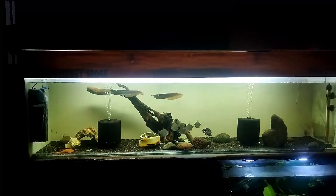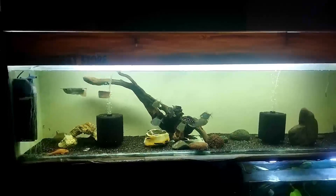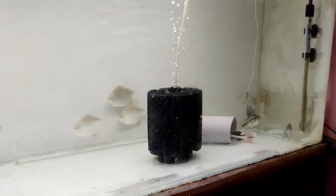पहले का वीडियो जब हमारी दोनों अर्वाना को हमने इस tank में छोड़ा हुआ था, और उसके साथ हमारी थी cichlid variety की jaguar fishes। और गाइस यह है previous tank का look जो आप देख सकते हैं।